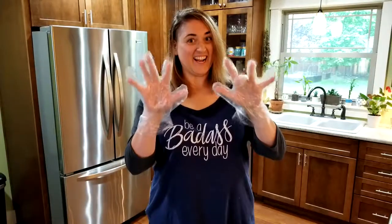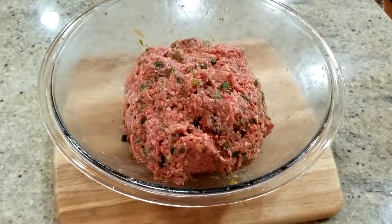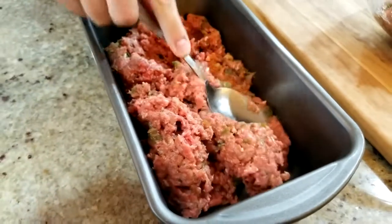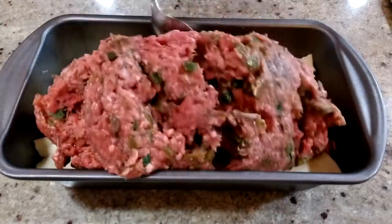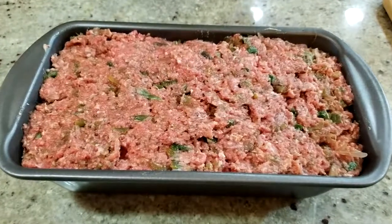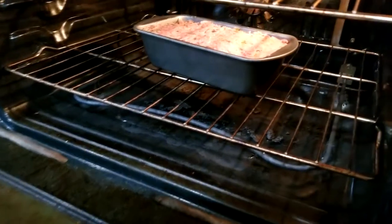Once you're done mixing the meat mixture, divide it in two. Take one half and place it in your large loaf pan. Then take half of the provolone cheese and lay it on top. Cover that with the rest of the meat mixture and form it into a rounded top loaf.